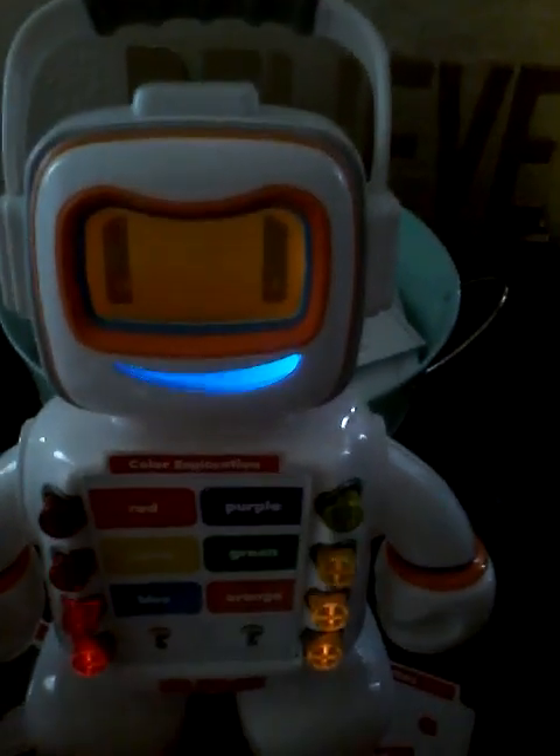I love learning with you. Let's keep playing. Choose one of the flashing buttons. I'm looking for the color of a pumpkin. Can you help? Nice try. I bet you'll get it next time. A pumpkin is orange.